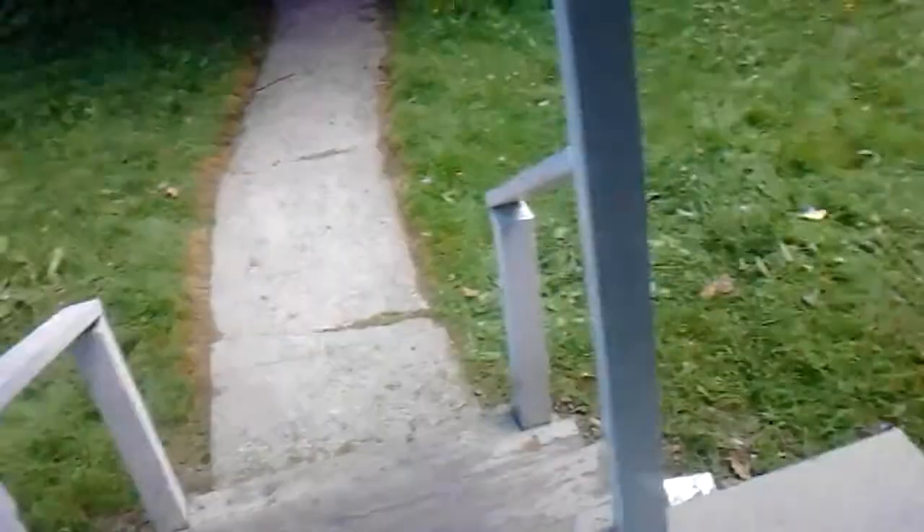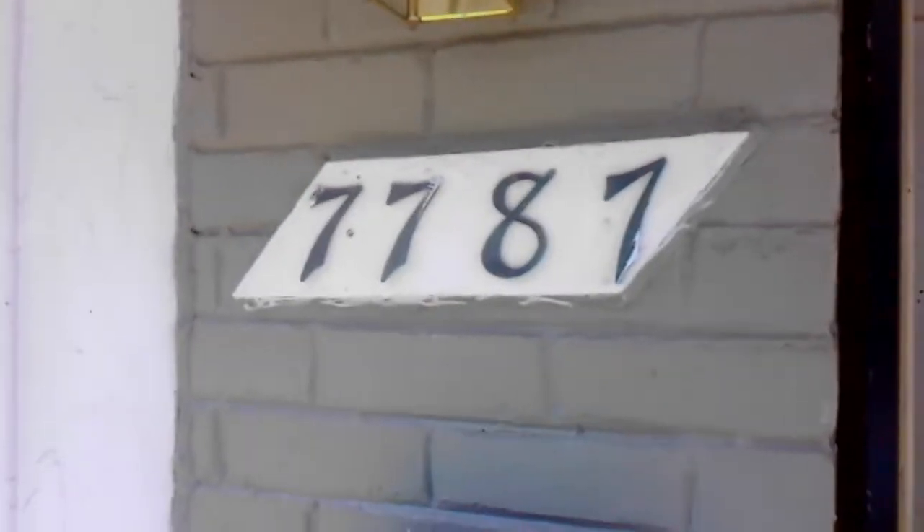Yeah, we're going to do the yard today. This is 7787 Memorial.